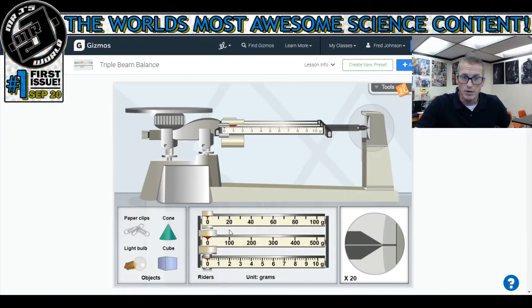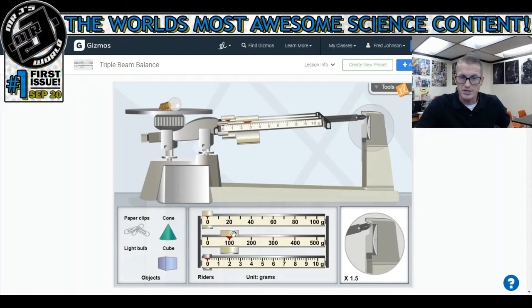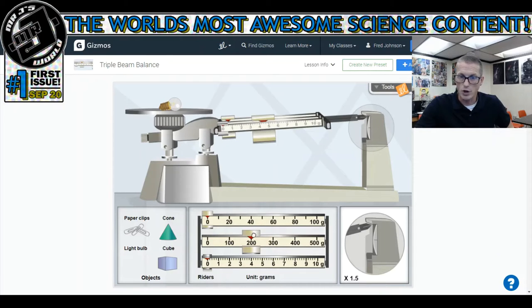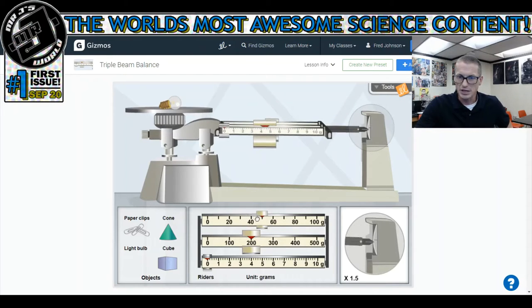So I'm going to the gizmo and putting the light bulb on the tray, and moving the hundreds one at a time until it sinks. It sank at 300, so I'm going to go back to 200. The next step says do the same thing with the tens. It's getting close to zero - it went below zero - so I'm going to go back to 40.